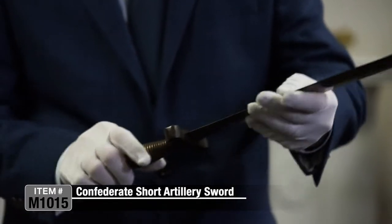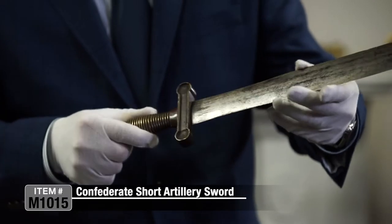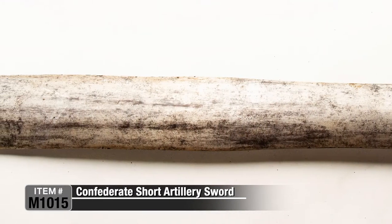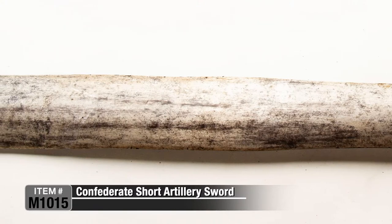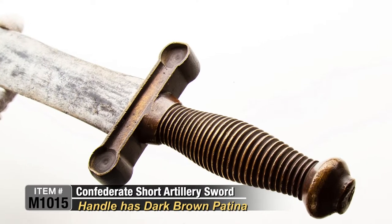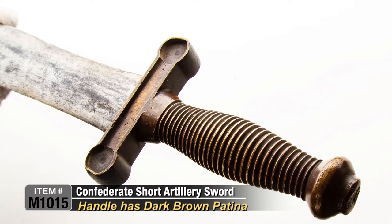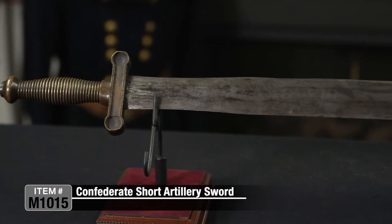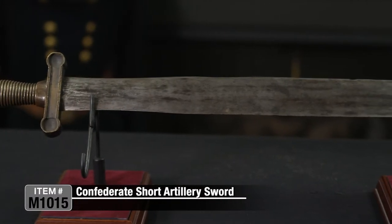This one actually looks like it is battle used — it has a couple little flea bite chips on the edge, one larger one here, but that just adds to the character. The handle is a nice dark brown patina, rich, just exactly the flavor that you would want to see in a sword like this. It has that typical classic look.